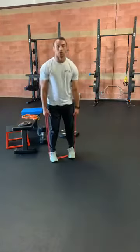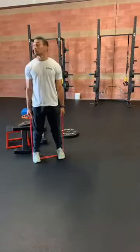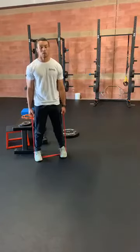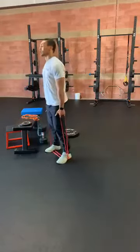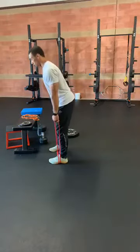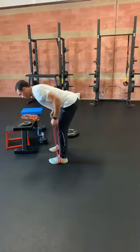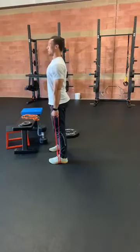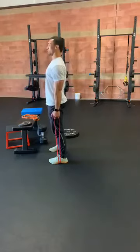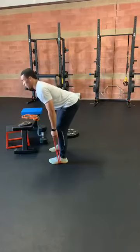Once we get our 10, all we're going to do is uncross the band and bring it to our sides. Our next exercise, we're going to go RDL with a row. We're working on hinging — the weight is not so much squatting at the knees, so we're going to hinge our hips back. Once we get to a chest-parallel position, we're going to squeeze it up into a row, and then back up. We're going to do this 10 times. Try not to look down at your feet, because then we start to round that back — keep that back nice and straight.